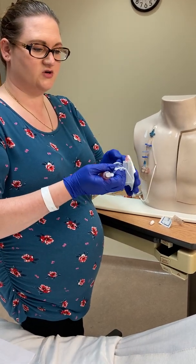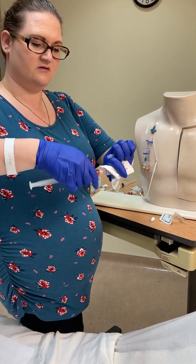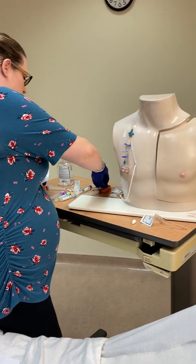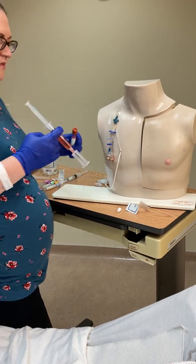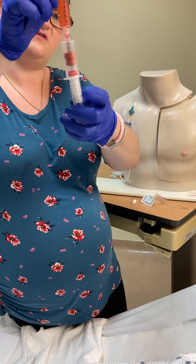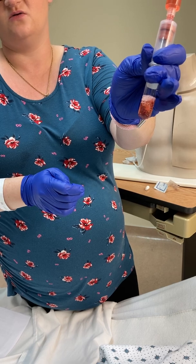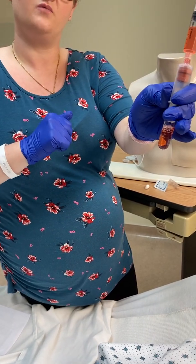Get your blood transfer device ready and set the test tube nearby. Transfer the blood using the vacutainer — the vacuum will pull the blood down into the tube on its own, and it will stop filling once the negative pressure is gone.